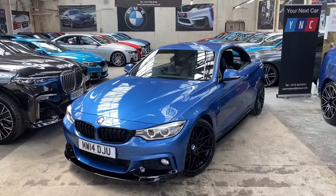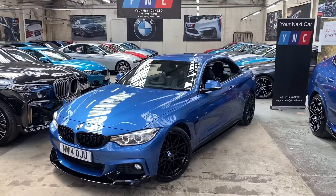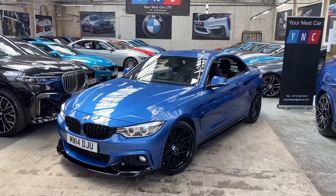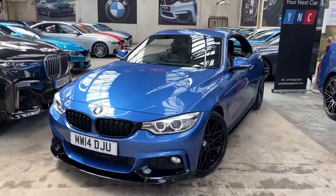Hello, welcome everyone to the walk around video here at Your Next Car of the 2014 420d M Sport Convertible. The vehicle is presented in SGL Blue and features the YNC body enhancement kit alongside some very nice BMW options.